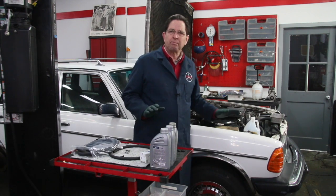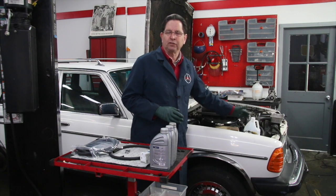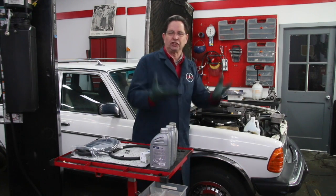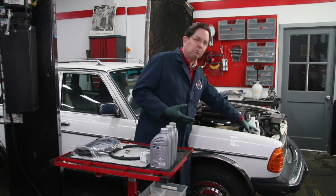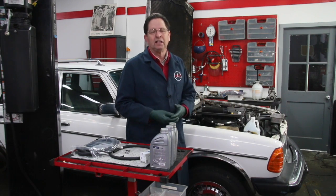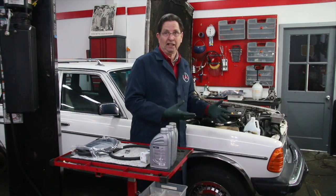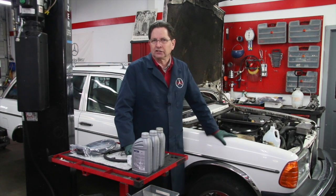Most of the time when I've done flushes on these systems, it's been a while since it's been done and it's been neglected. You're going to find that the tank is dirty inside. So almost every time I do this, I end up removing the reservoir tank right here and cleaning it out. Reinstalling the tank, I can also get that new low pressure hose installed, and then I'm ready to begin the flush.